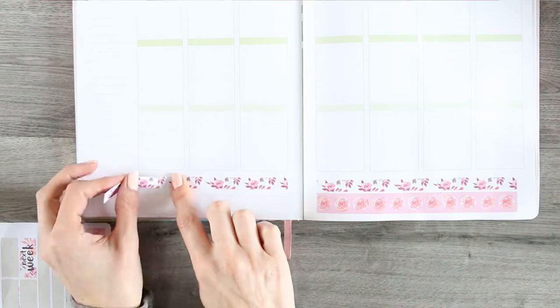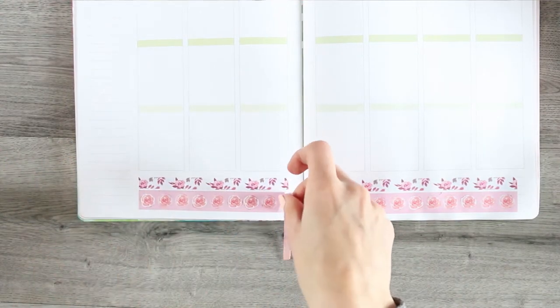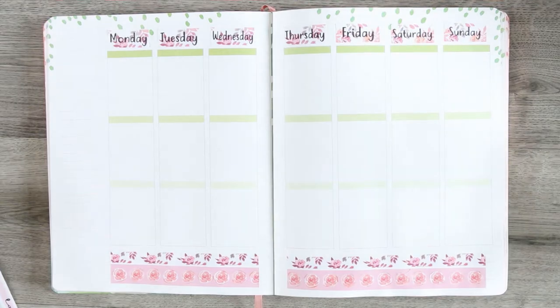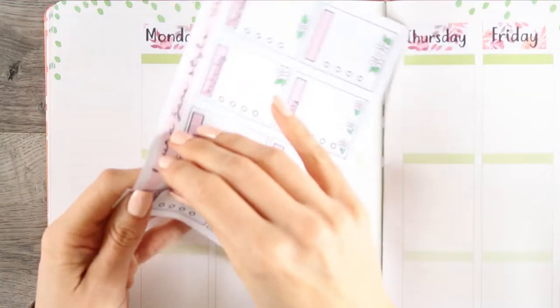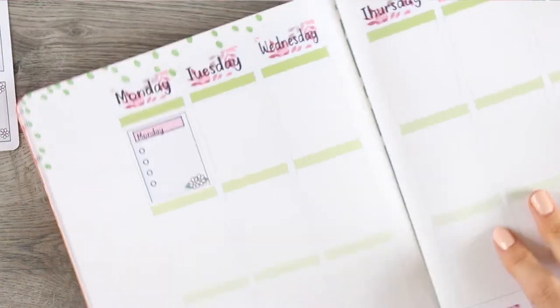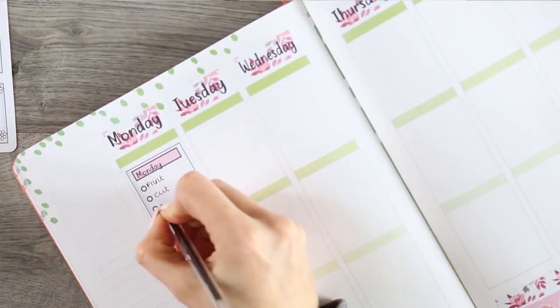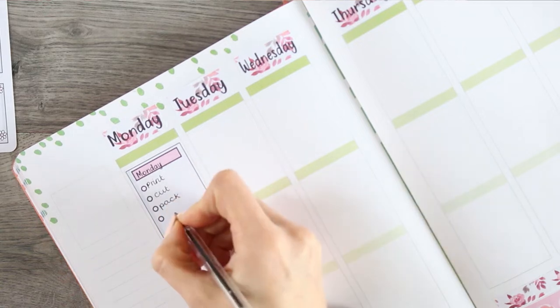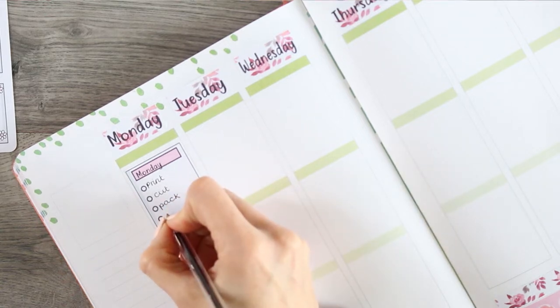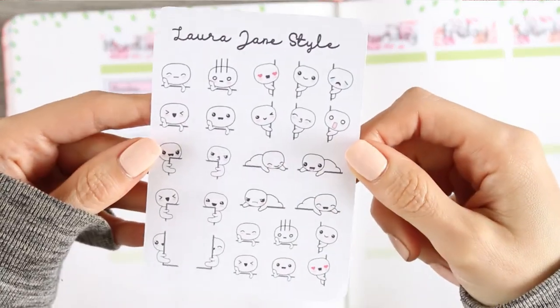I am now putting the washi along the bottom. It comes in two different designs and they are all the same length, so I just use my card to chop them down. I've also grabbed these weekly checkboxes that were a new release the week before. They come in lots of different colours, so I grabbed pink as that goes best with the kit.